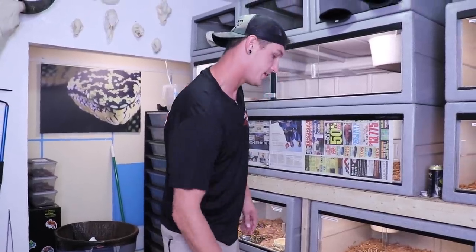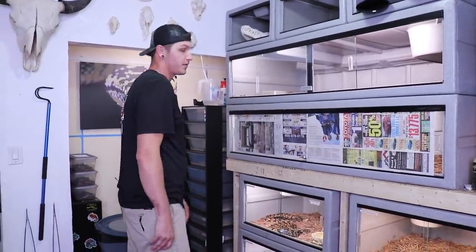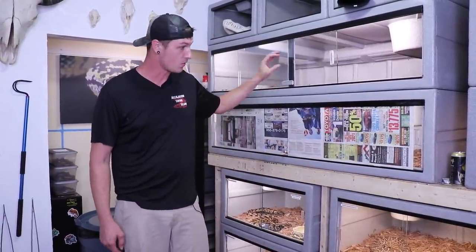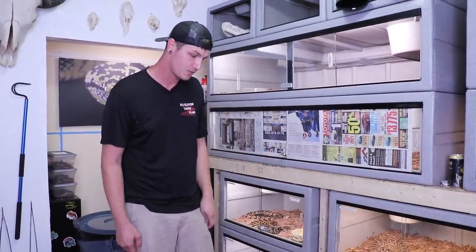All right guys, so I just cleaned out the entire berm cage, disinfected it. I did that with all my cages this week. I ran out of mulch, had to get more for these two. But berm's all nice and clean now, nice new fresh water.